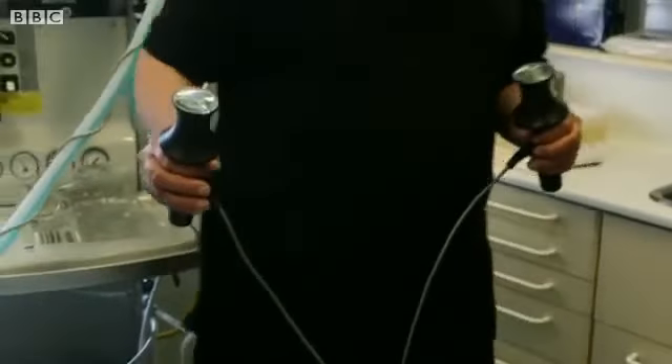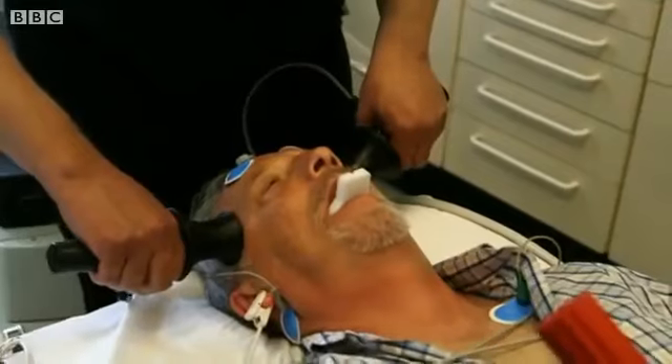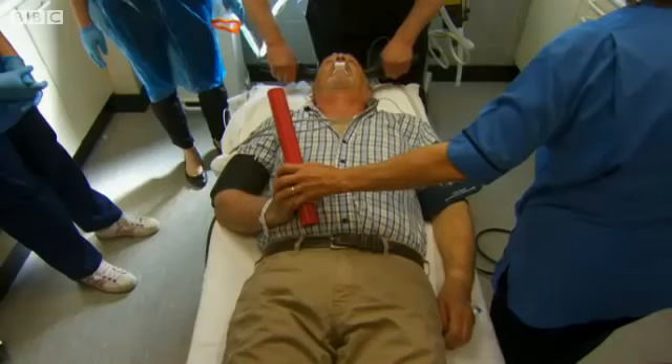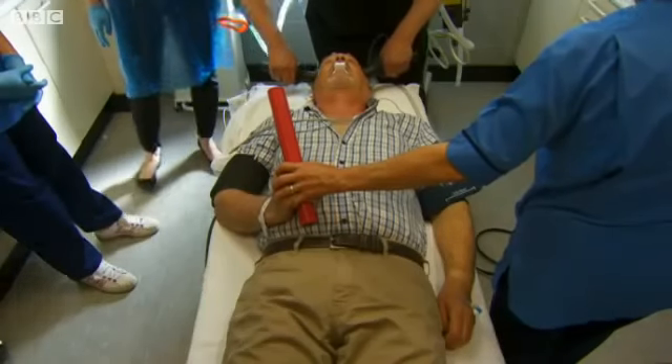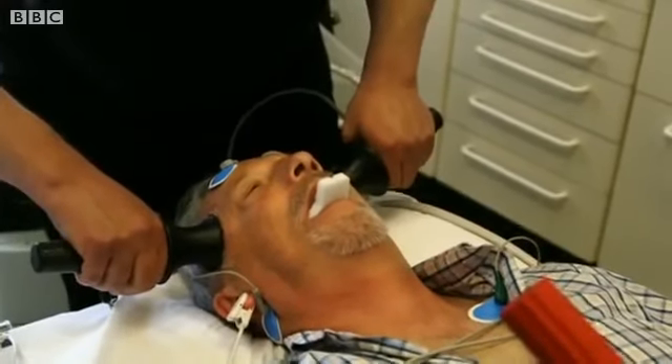I was in a position to put the electrodes on each side of his head and initiate the seizure by passing the electric current.